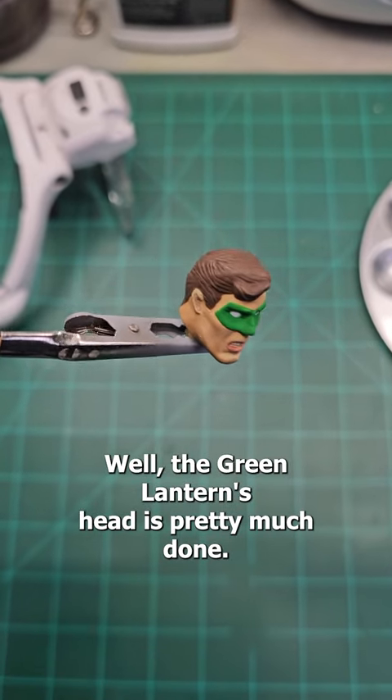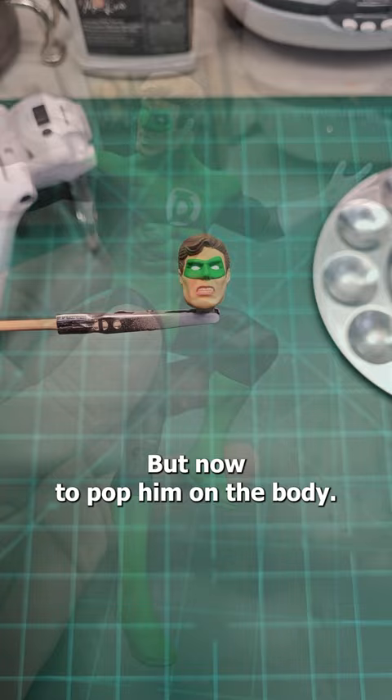Well, the Green Lantern's head is pretty much done. I didn't go too crazy because the sculpt isn't the greatest, but now to pop him on the body.